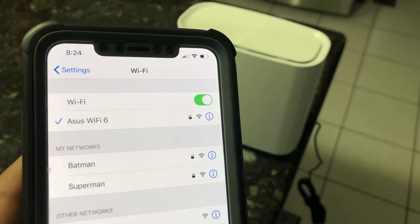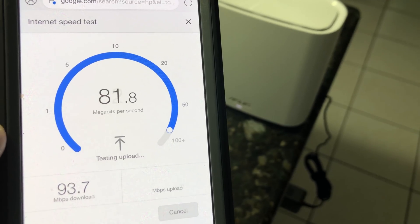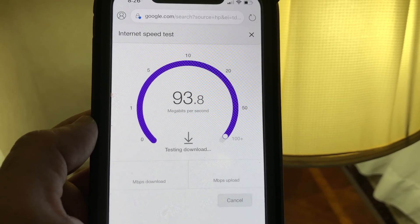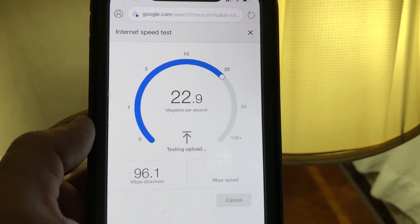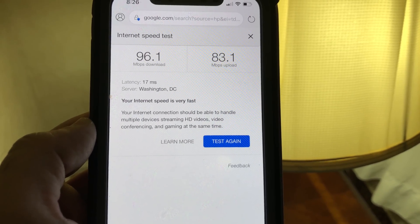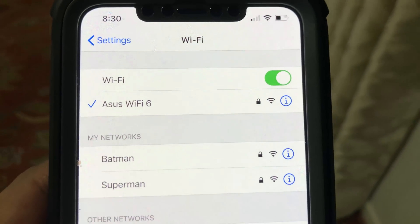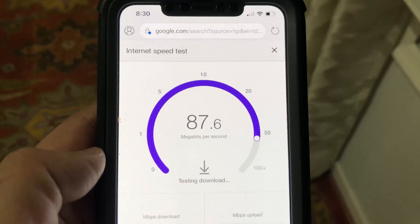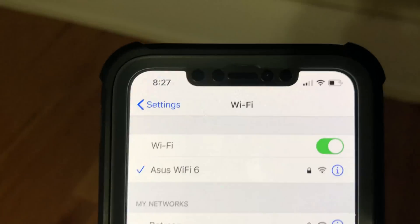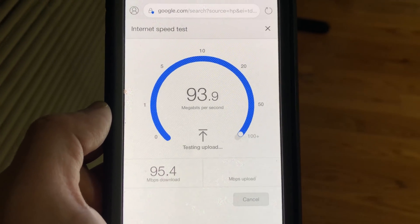Moving from the basement to the main floor for a third test: standing right next to the second Zen Wi-Fi 6 router on the second floor, the Wi-Fi connection is still strong with full 100% speed. Moving to the far left side of the house — about 60 feet from the primary router and 30 feet from the secondary router with floors and walls in between — we still have full 100% Wi-Fi speed. On the far right side, about 30 feet from the primary and 60 feet from the secondary router, we again get full 100% speed. Moving to the second floor with two floors and several walls between the routers and the phone, we still have 100% Wi-Fi signal strength and speed.